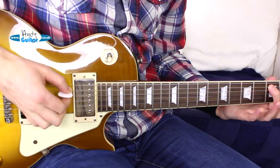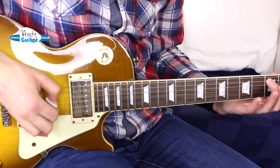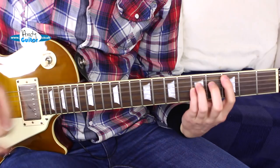This is slightly palm muted so my hand is resting here, and we do down, up, down, up, down, up. That's a great little workout to get into the world of something called alternate picking — picking down and then picking with an up pick alternately, so down, up, down, up, down, up.